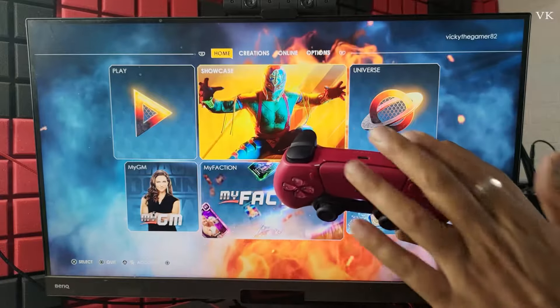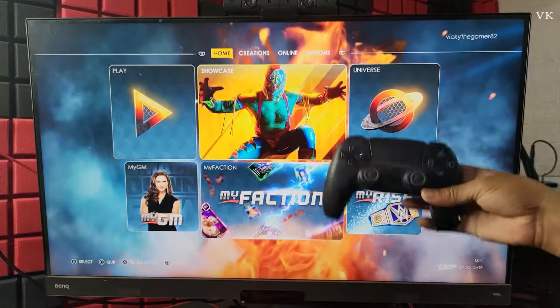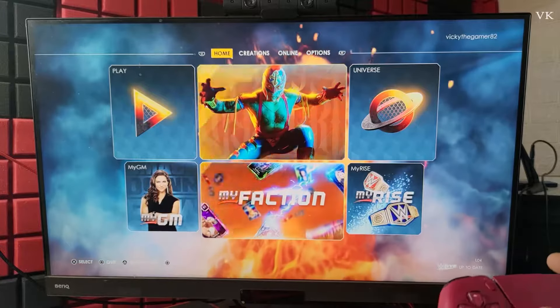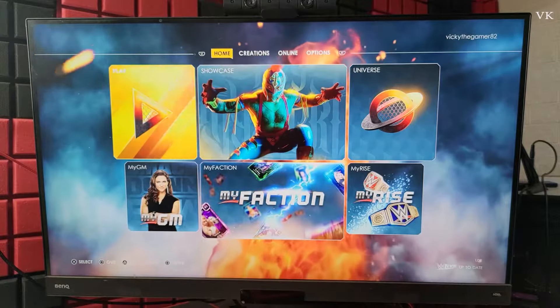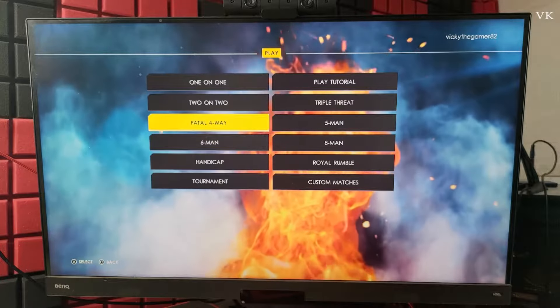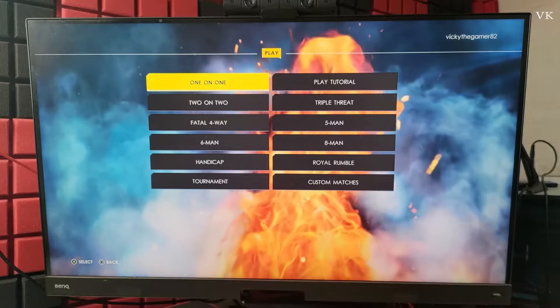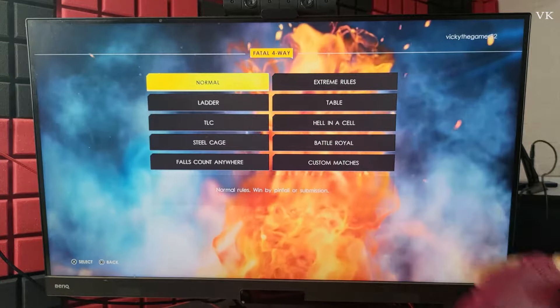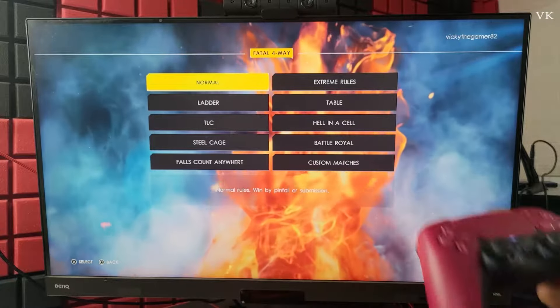This default controller will be primary and then I am going to add the second one. First we need to start the game for 4 players. I am going to add this Fatal4B — or you can add it for 2 on 2, even for 1 on 1. I am going to choose Fatal4B and normal.